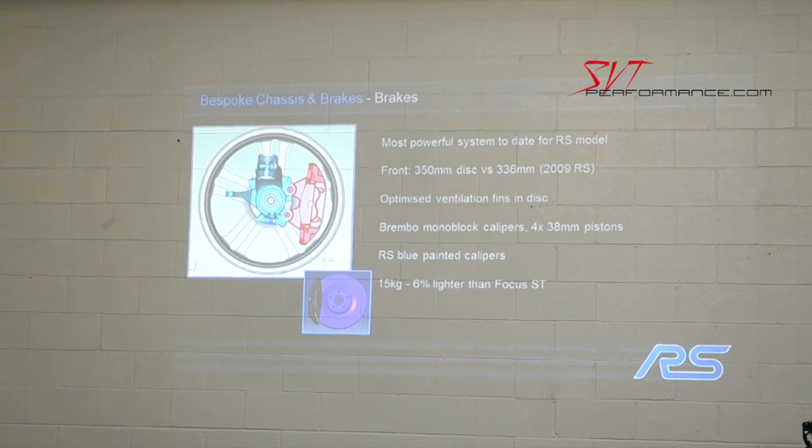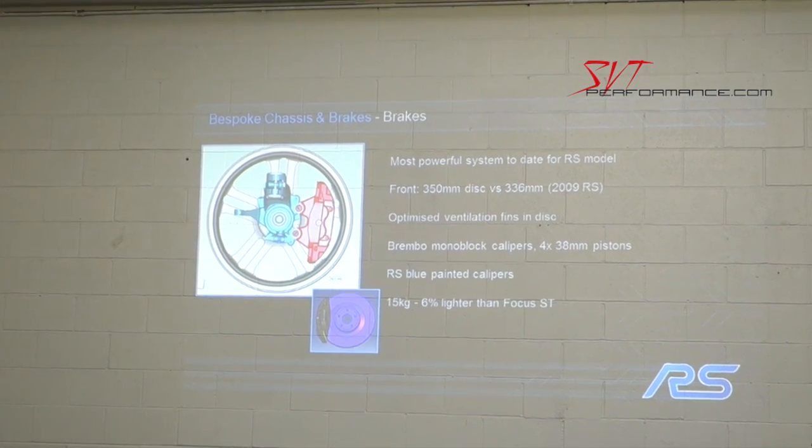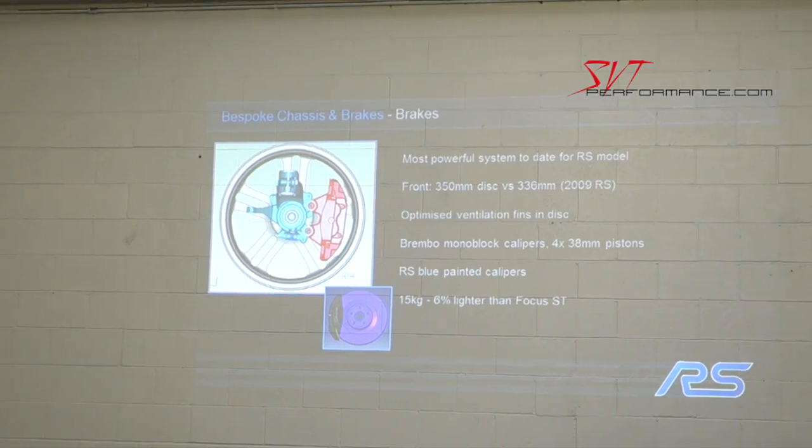We have a new brake system for the RS — the most powerful brake system we've ever installed on an RS product. It features a front 350-millimeter disc, versus 336 millimeters on the prior generation, with a new rotor optimized for vent design and a Brembo monoblock four-piston caliper with nitrous blue painted calipers. The front brake system is about 6% lighter than the Focus ST braking system, so it's not only significantly more powerful but significantly lighter.